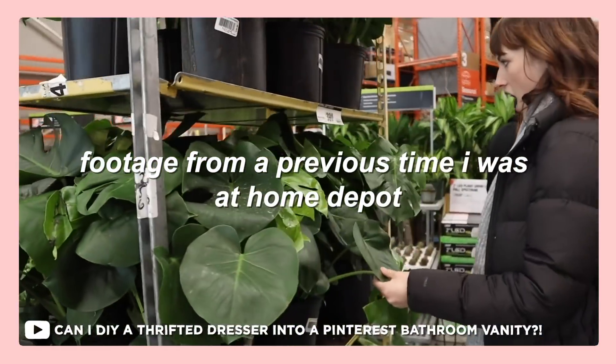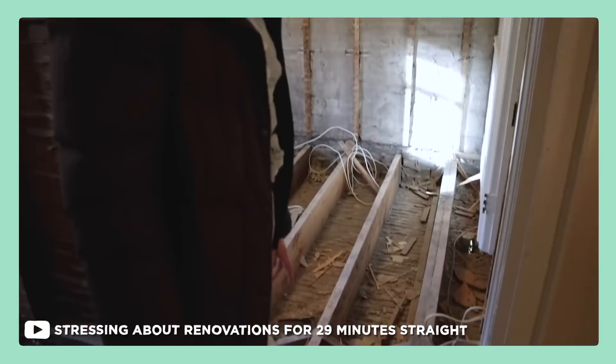Our Home Depot just reopened, so I picked up some supplies. Becky graciously donated her mirror that she took out of her bathroom makeover video, but I actually want some more mirror because every mirror is different. I want to try a bunch of techniques out on a bunch of different mirrors so we can really see what might work when looking to antique a mirror. I wanted to try this because I'm contemplating doing some mirror antiquing for my house. So come along — let's go acquire some mirrors.